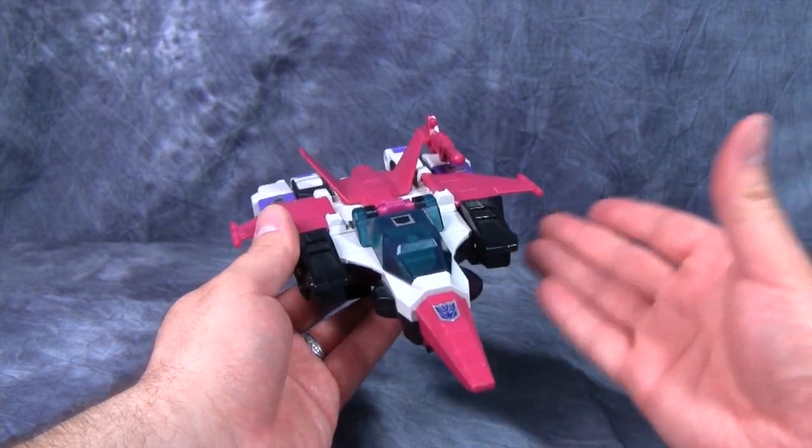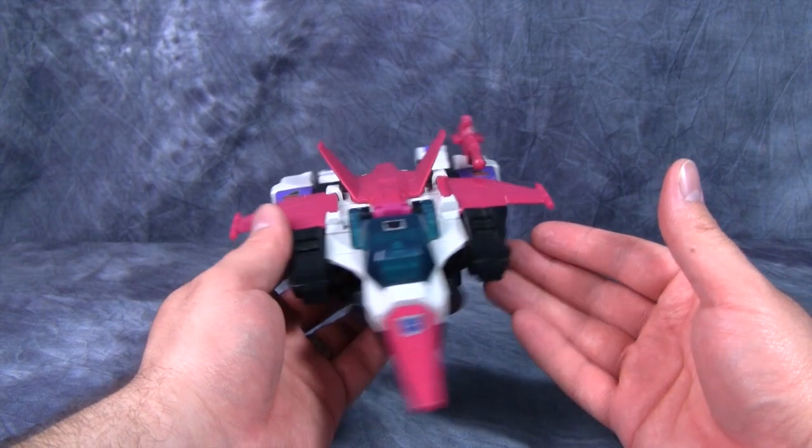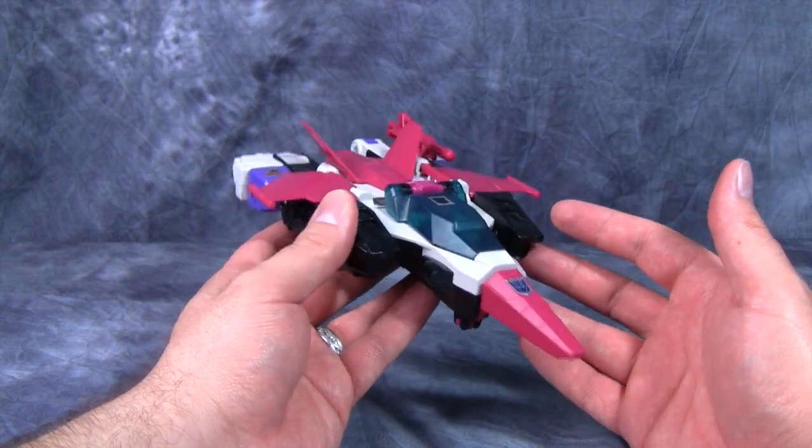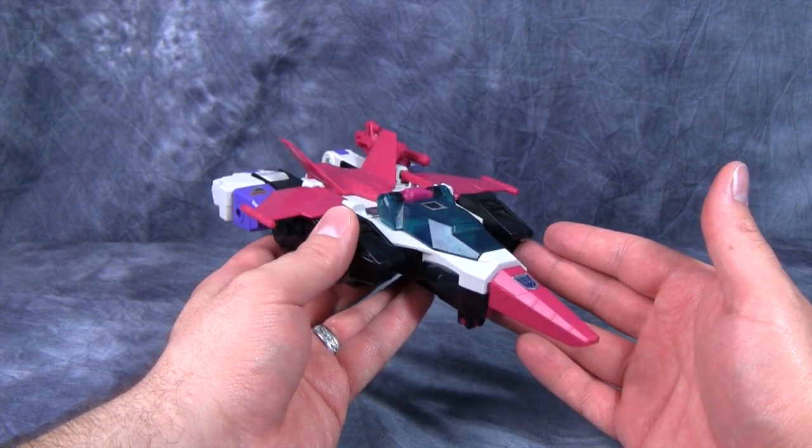The jet mode just screams 80s to me — or what the 80s thought the future would look like. Anyway guys, you know the drill: like, comment, subscribe, and I will catch you guys next time.